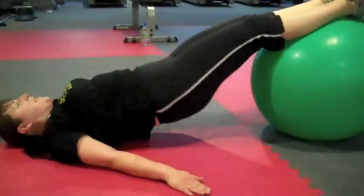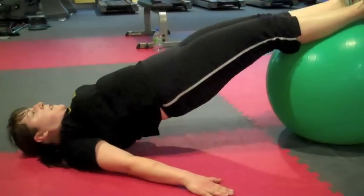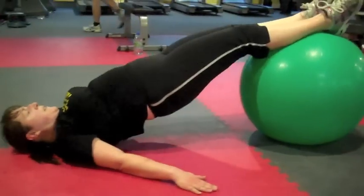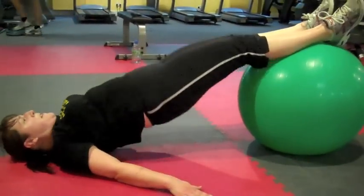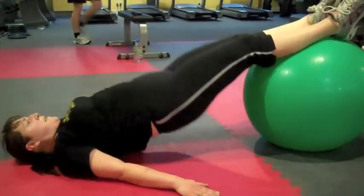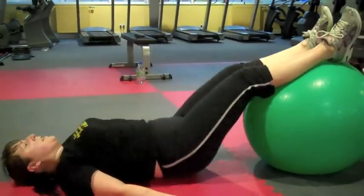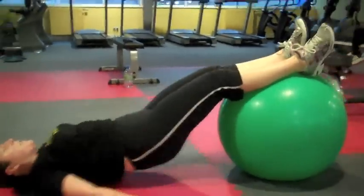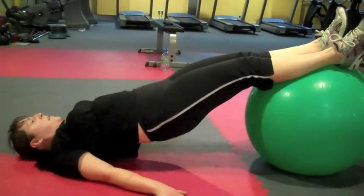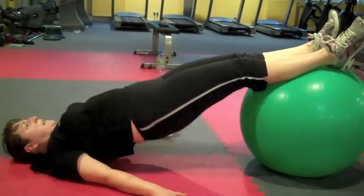Good. Try and tense up your abs and squeeze your butt as hard as you can. Last five. Really tensing up that butt. Brilliant.